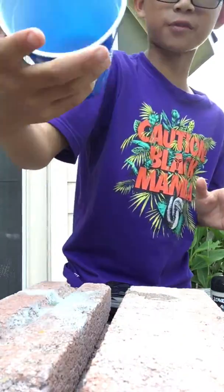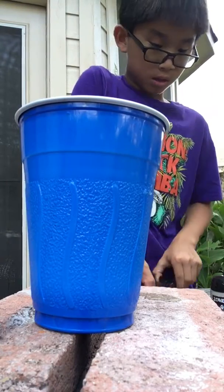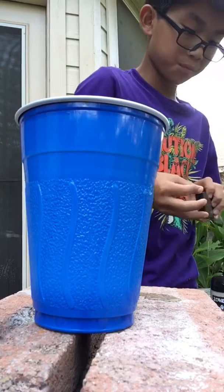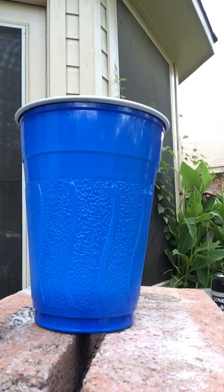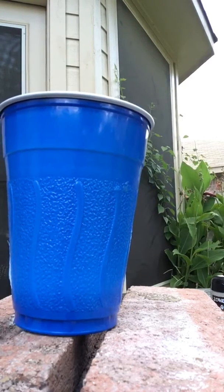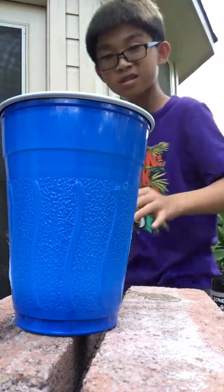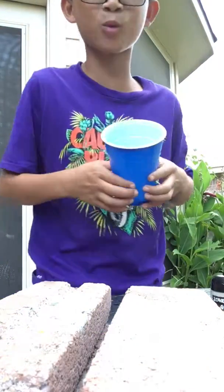Now I just got it all over me. But it's time for this — I'm going to just blast it out. I'm going to shoot one BB up close, see if it goes through. Here we go. That was loud. And it went through. There we go.